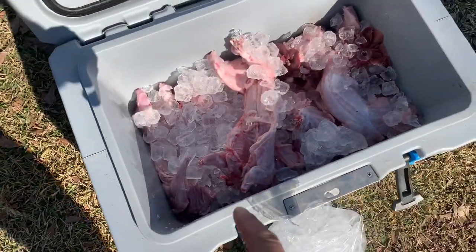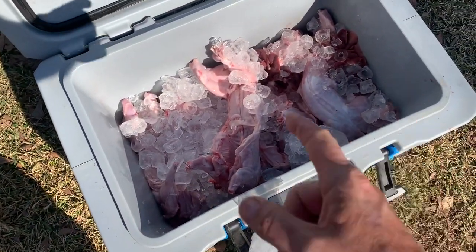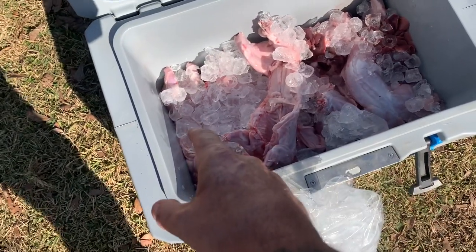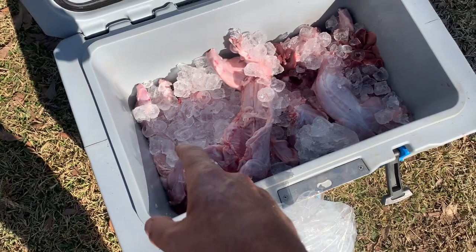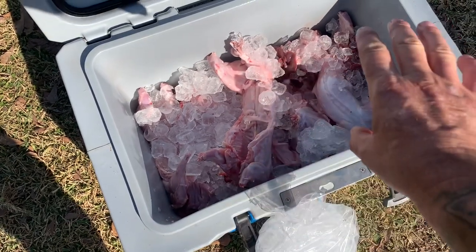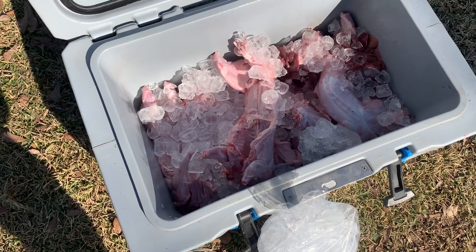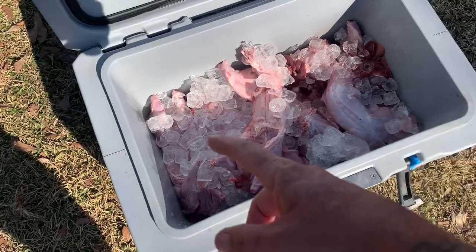All right, so real quick — I got a layer of ice, layer of rabbits, layer of ice, layer of rabbits. My drain is on this end. I'm going to keep my liver and everything else away from it. That liver will clog that drain up quicker than anything if you've got to let some water out. So I'm going to dump another bag of ice right here and call it a day.